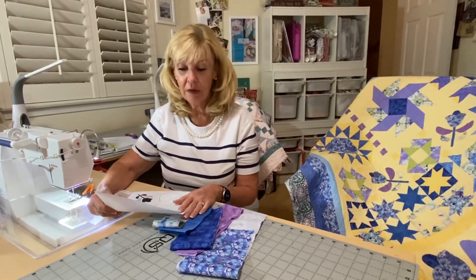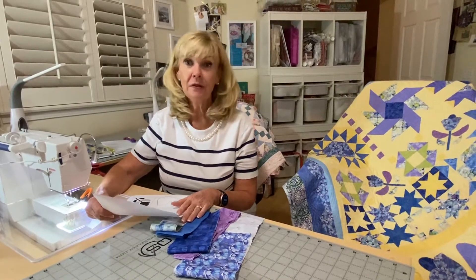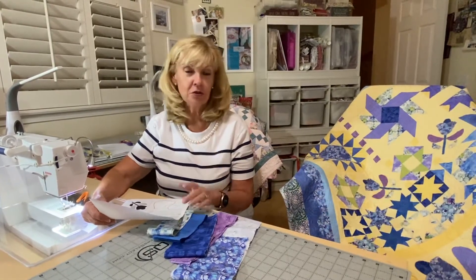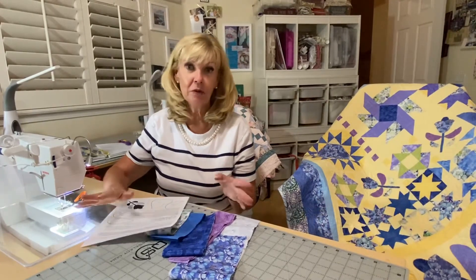Hi, Marilyn here with Cotton and Chocolate, and we're doing Halloween Kids with a Twist. We're on month 9 and block 19, and it's the Tulip Stems block, so a little more applique.